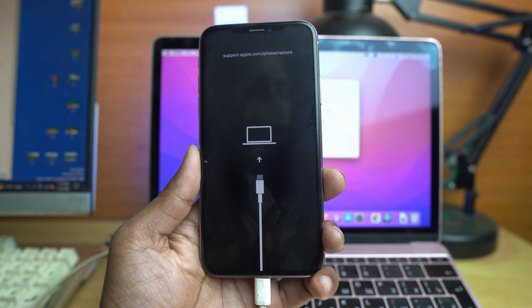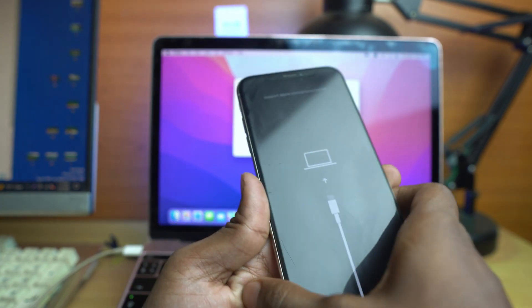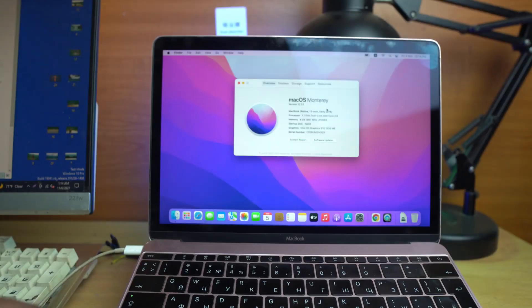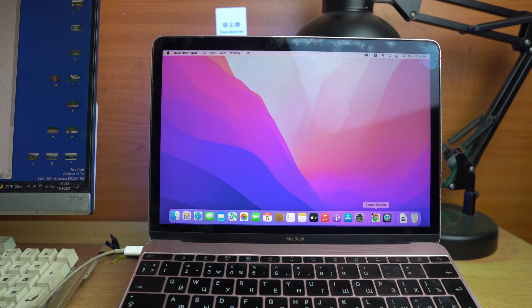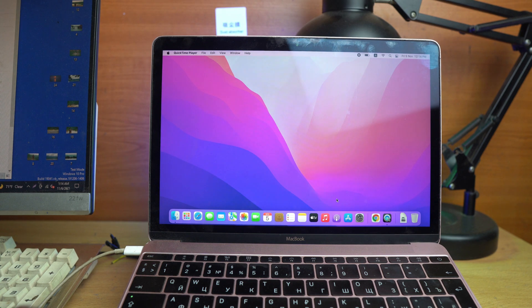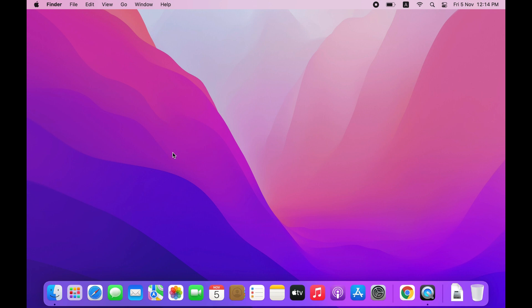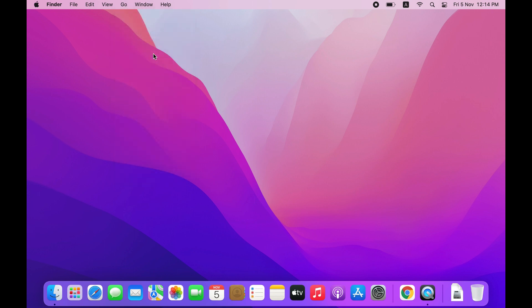Now let's see how to erase this device using our MacBook running macOS Monterey. Let's check if our device is connected. Click the Go button and click on Documents or something. On the left side you can see the iPhone option.